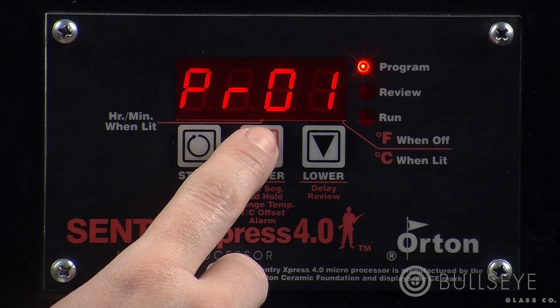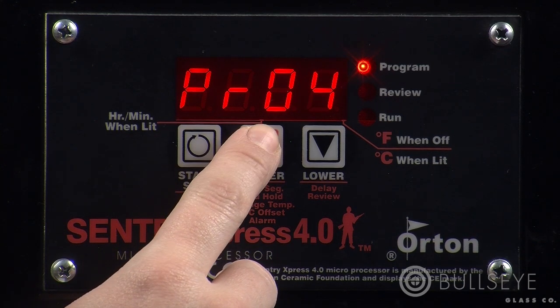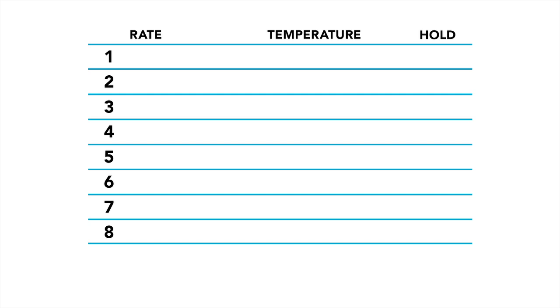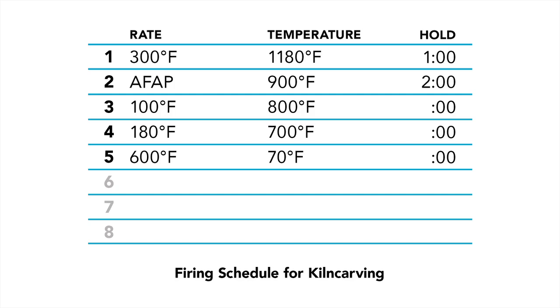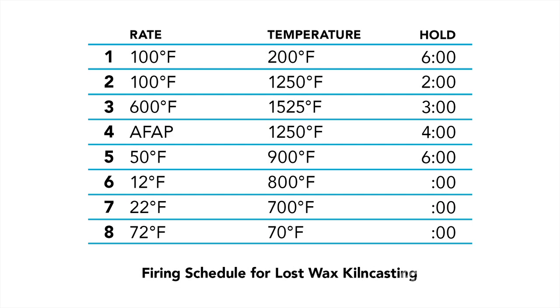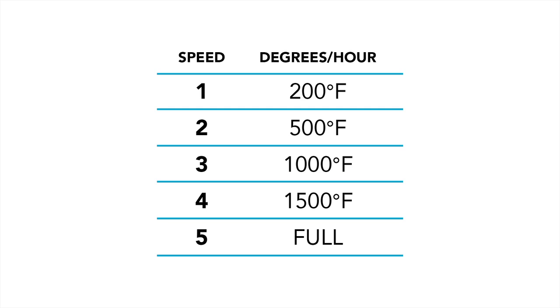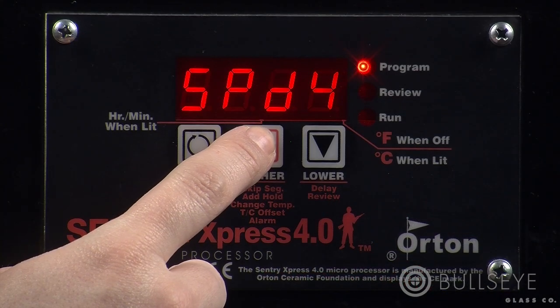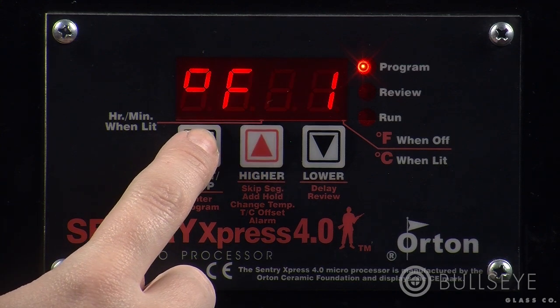The Sentry Express 4.0 can store up to four programs. They remain in the controller until you overwrite them with a new program. These programs are firing schedules with up to eight ramp hold segments. You may decide to store commonly used programs such as a basic full fuse, slump, or tack fuse. The Sentry Express 4.0 can also store up to five single segment programs known as speeds. Each speed has a fixed rate, but the target temperature and hold time can be adjusted. You can use speeds for common single segment schedules — for instance, speed five could be used for shelf drying since the rate of heat is AFAP.